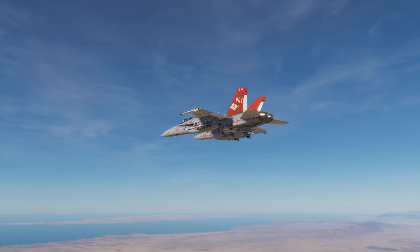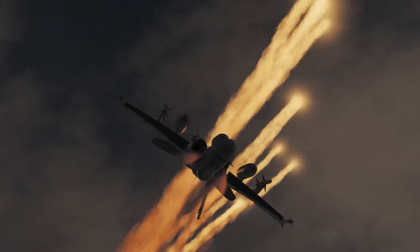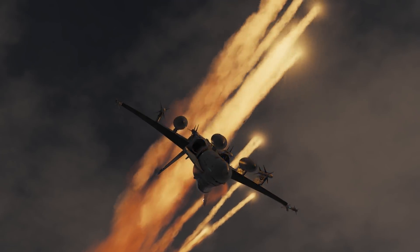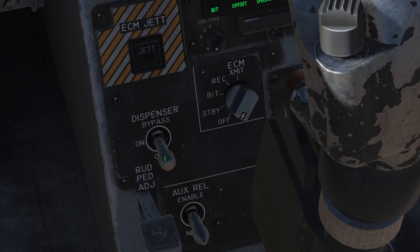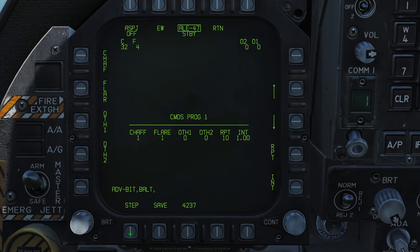The ECM Jettison button's main use is prior to an emergency landing to reduce the risk of fire from exploding countermeasure charges. It dumps all your countermeasures fairly rapidly. A more advanced way of operating the countermeasures is to make use of the ALE-47. You can do this by selecting the ON position on the dispenser switch behind the stick. In this mode, pushing the countermeasure dispense switch aft on the throttle will start your selected countermeasure program, and pushing it forward will start manual program number 5.